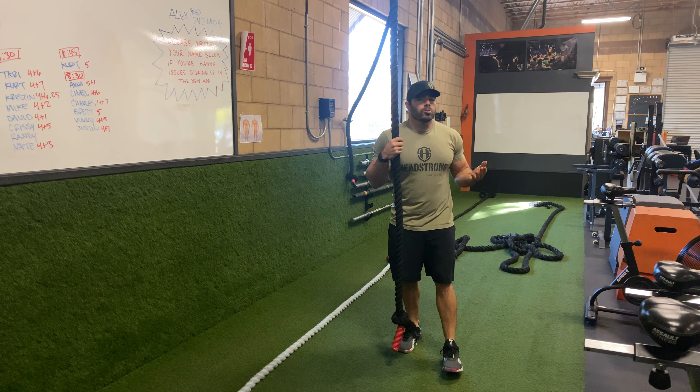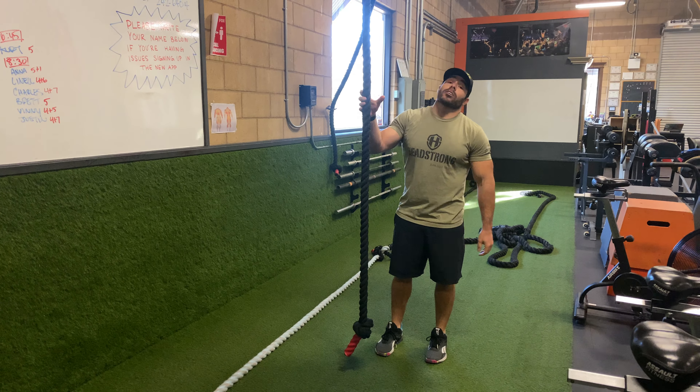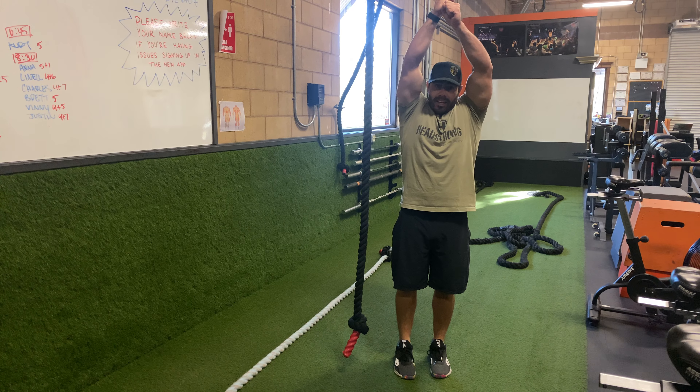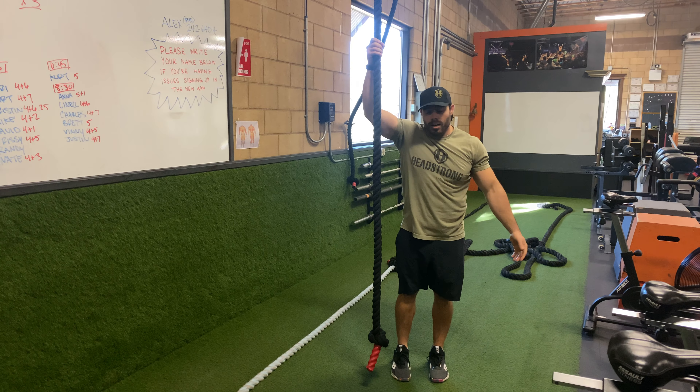So we have the rope climb — old-school movement. We're just going to get our body up there as most efficiently as possible. My favorite way to go about this is to stand next to the rope, jump up as high as I can, and at that point my hands are stuck to the rope and I'm going to do some knee lifts, some knee tucks.